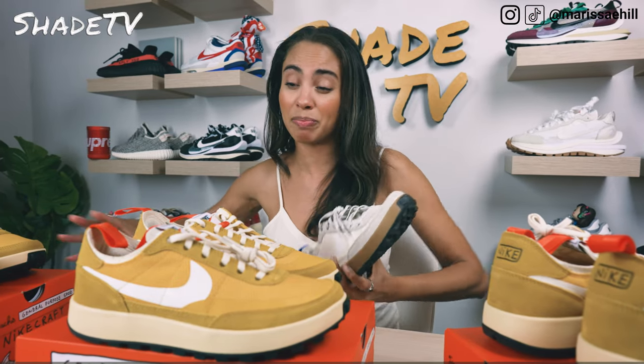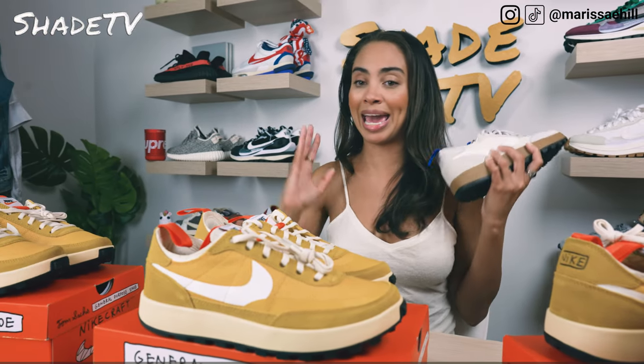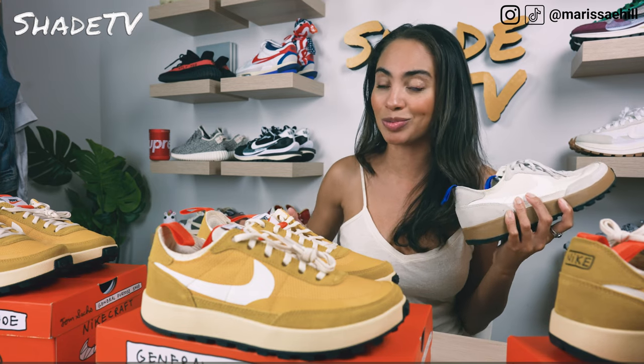I am a women's size nine typically, which is a men's size seven and a half. But for this one, it seems like men's eight — or a women's nine and a half — is my go-to size range.